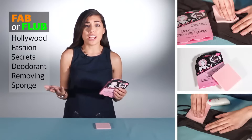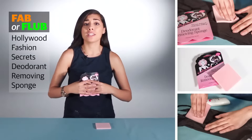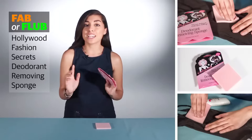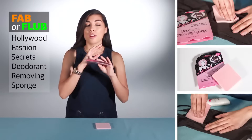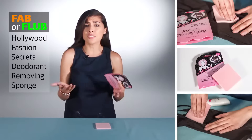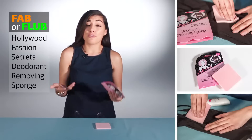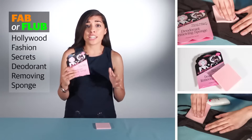In case you're not familiar with Hollywood Fashion Secrets, they are a brand that has been completely built on developing products for fashionistas like you and me that help us prevent wardrobe malfunctions. Some of their popular products that you might be familiar with already are their Hollywood Fashion Tape and their bra converting clips.